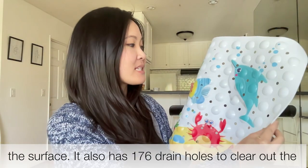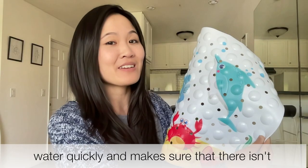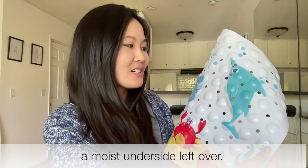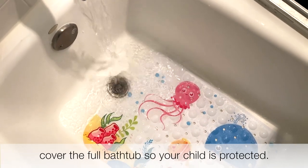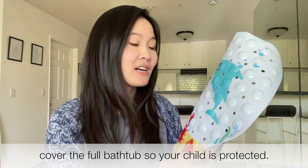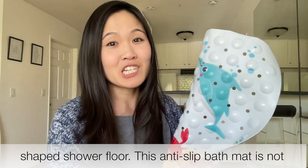It also has 176 drain holes to clear out the water quickly and makes sure that there isn't a moist underside left over. This bath mat is 40 by 16 inches long, and it should cover the full bathtub so your child is protected. You can also put this in your rectangle-shaped shower floor.